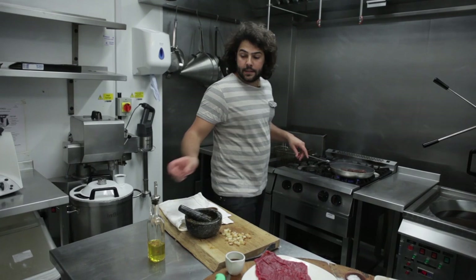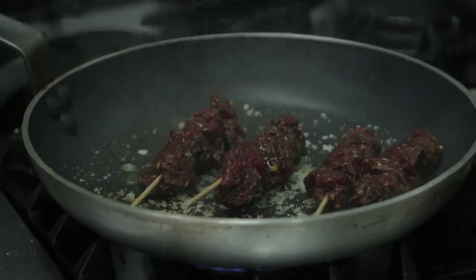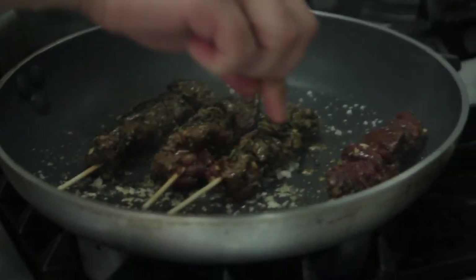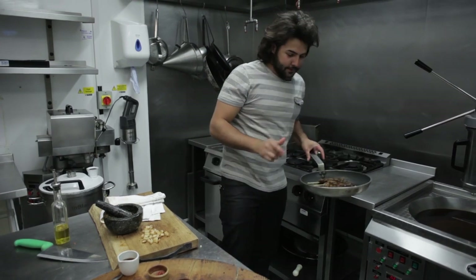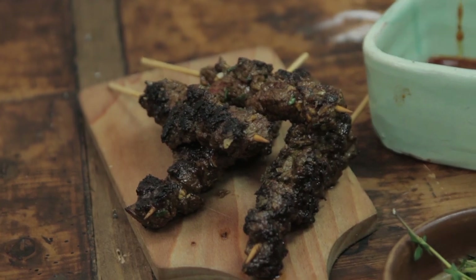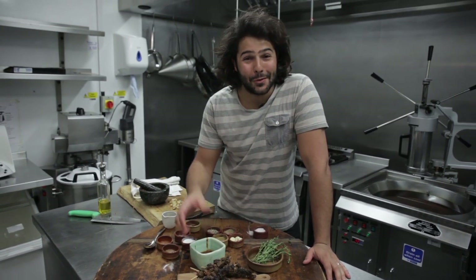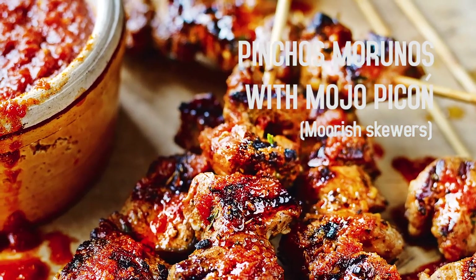Now let's turn the skewers. I'm going to put a bit of olive oil — as you can see, the pan is quite hot and dry of oil, so now it will start smoking. I flip the sides. This is ready for my liking; obviously, you cook it as you wish. Just going to put it in the plate — you can see nice and golden. So here it is: pinchos morunos con mojo picón, the beef skewers with spicy sauce, that you will find in the Tapas Revolution book.